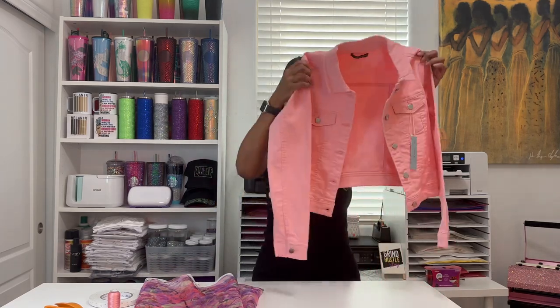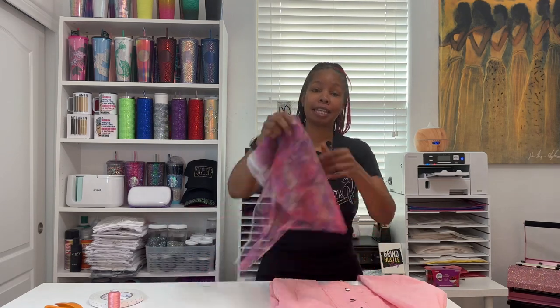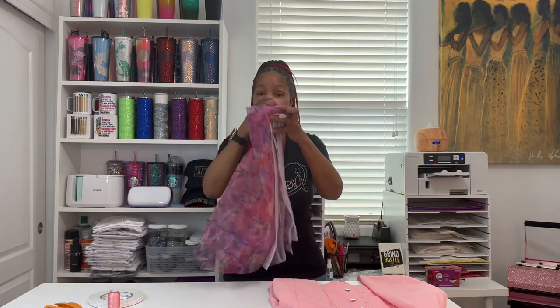Hey guys, welcome back to my channel. My name is Sean and in today's video I'm going to be showing you how I transform this denim jacket that I purchased from the mall into a stained glass jacket. Some people may refer to them as windowpane jackets. What I'll be doing is taking this sheer fabric that I purchased from Joann's and replacing some of the panels throughout the jacket. I'm going to go over the supplies really quick and then we're going to hop right into this.